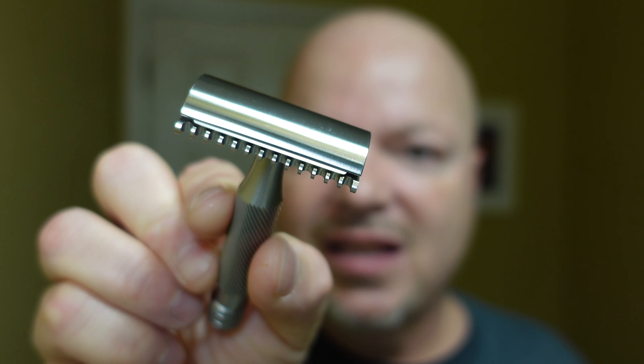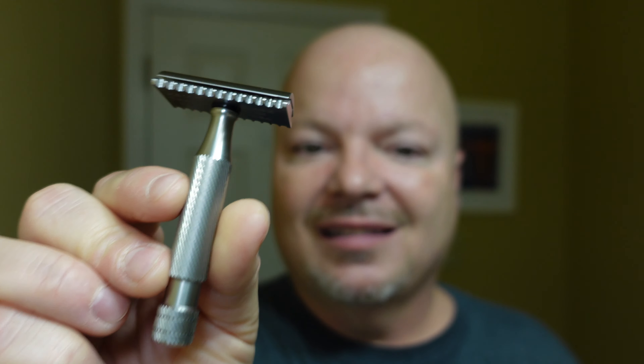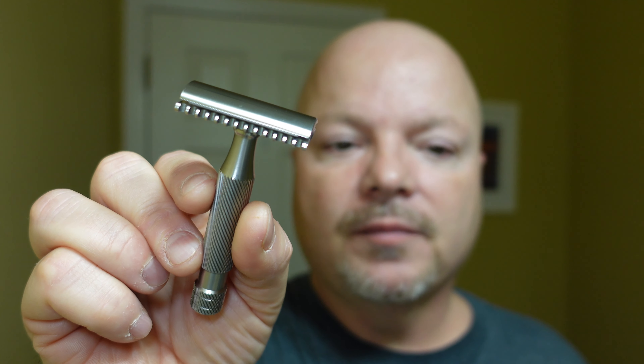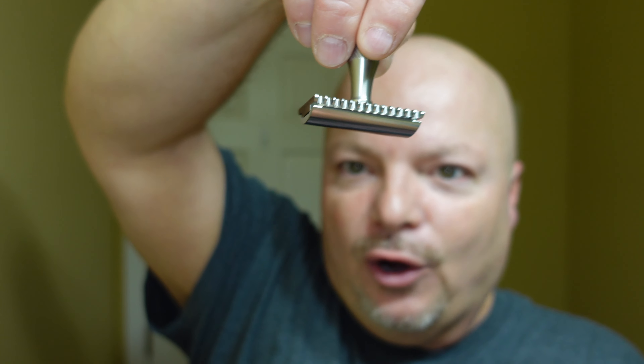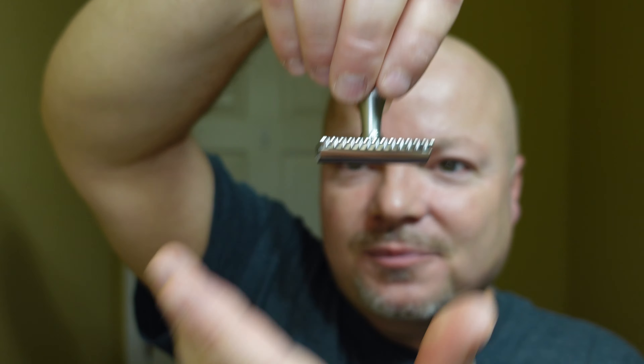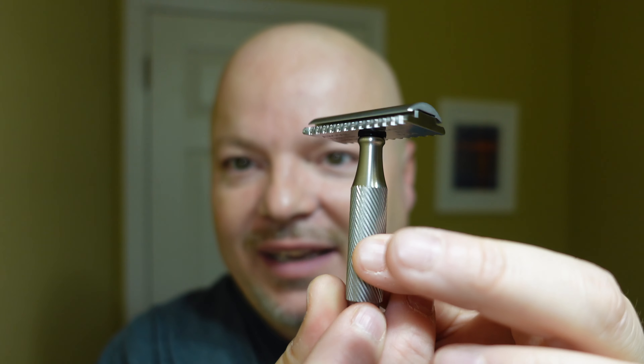The razor for today is the Above the Tie SSRH2, which is open comb. This is a really nice razor — it comes to you for $195, all stainless steel, made in America. The blade gap on this one is 0.80, and Above the Tie rates it at 8 out of 9 in efficiency. I always like to do the Atlas slide — if you hold it and kind of let it slide, the knurling twists on its own. I'm easily entertained. Let's get into the shave today.